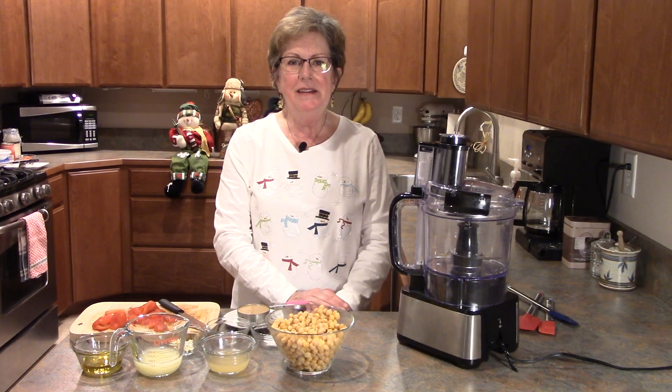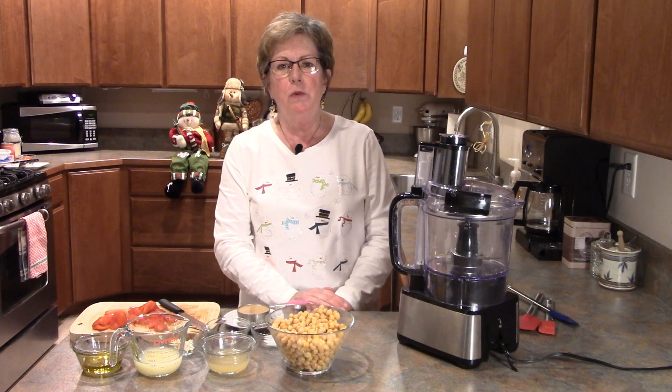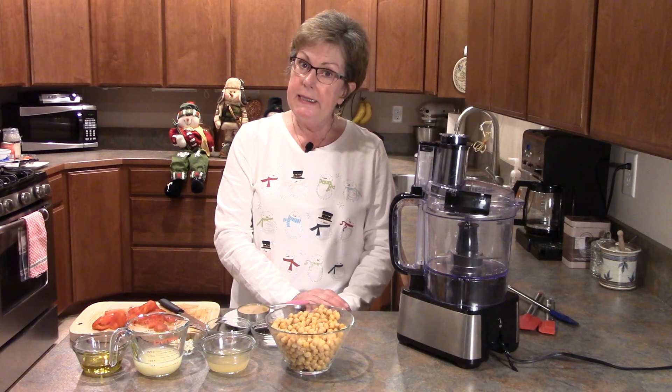Hi, it's me Karen coming to you again from the back of the beyond in Ferry County, Washington, where it has been a blustery winter day. We had a lot of snow coming down today and the temperature right now is 29 degrees.